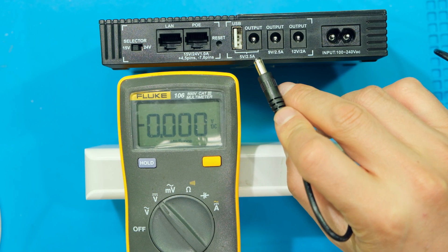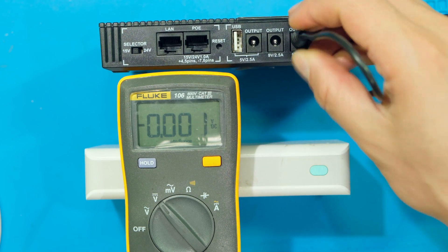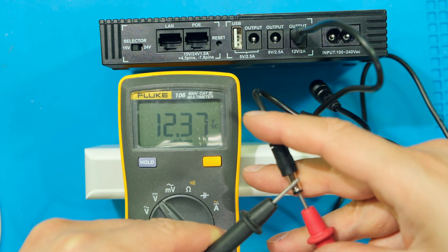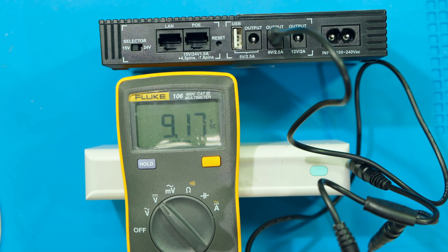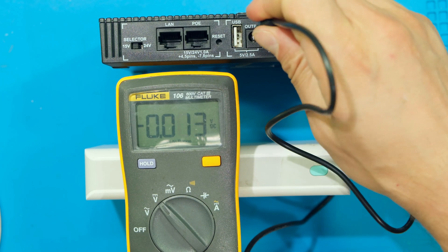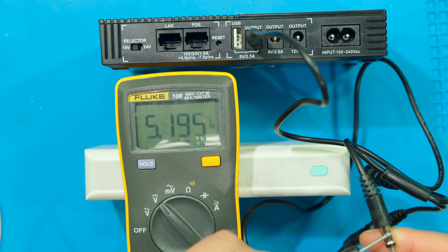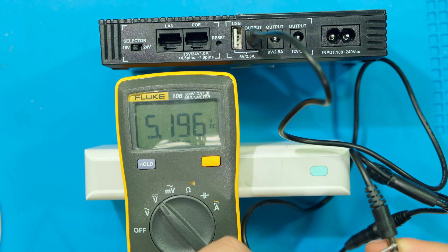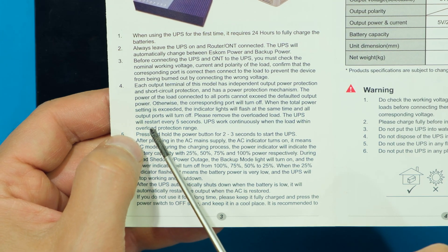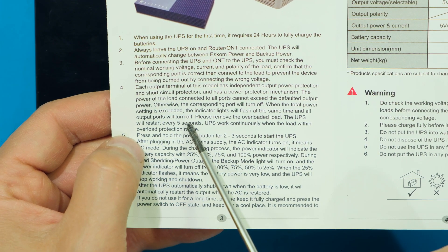Testing voltage output accuracy with a voltmeter: the 12 volt output measures 12.4 volts — totally acceptable. The 9 volt output measures 9.15 volts — remember the voltage will drop slightly under load. The 5 volt output measures 5.195 volts — fine. If you overload the unit or there's a short circuit, the manual states the UPS will restart in five seconds in the hope that the overload has cleared.